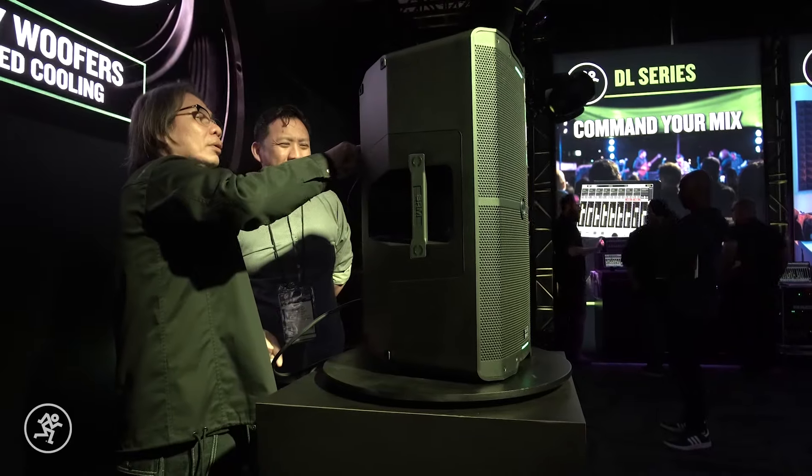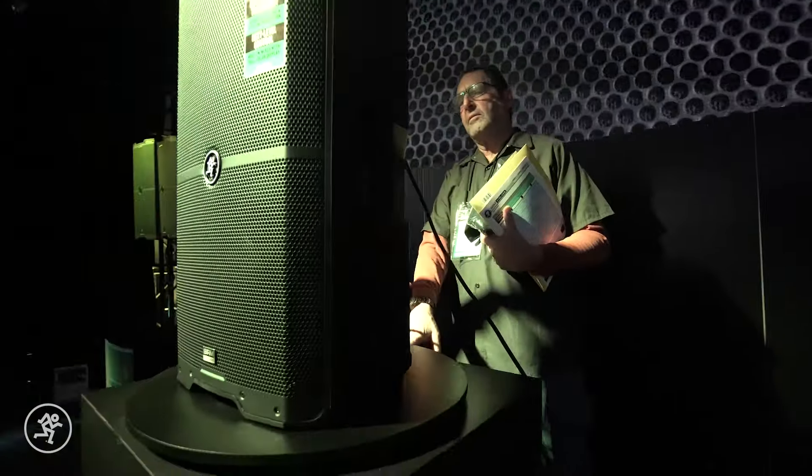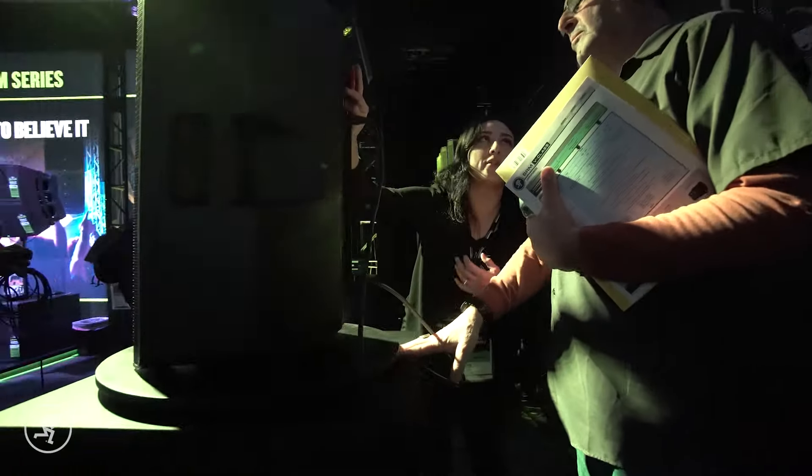I'm amazed by your speakers — the flexibility. I do a lot of stuff in churches, schools, big theaters, and outside, and just the adaptability is amazing. With 10 user presets, being able to use them in different areas is a big addition. So how do you think the SRM V-Class can help you?